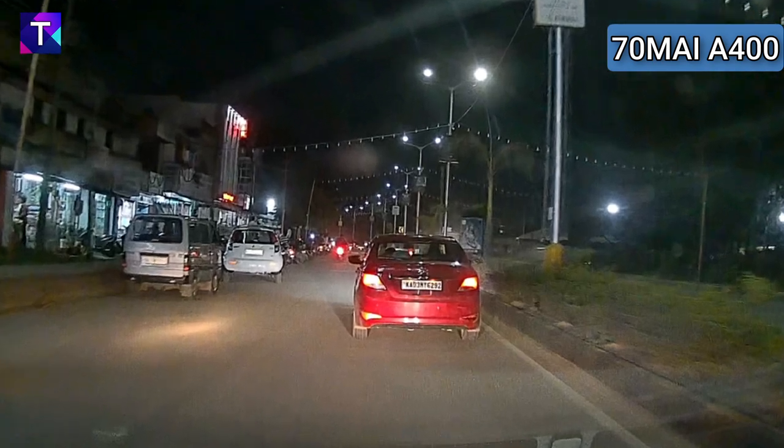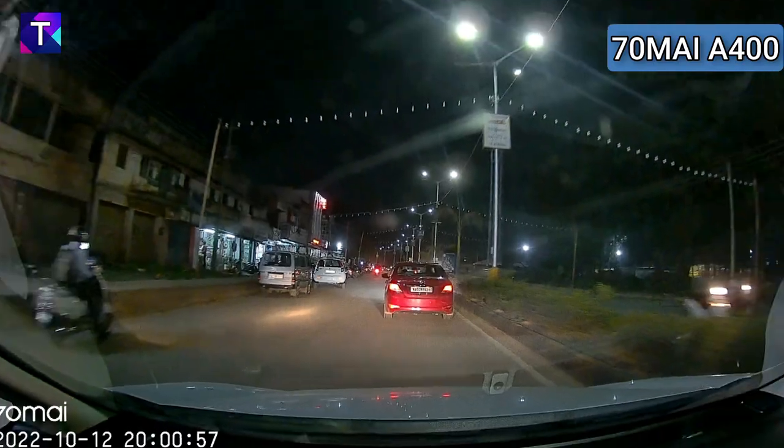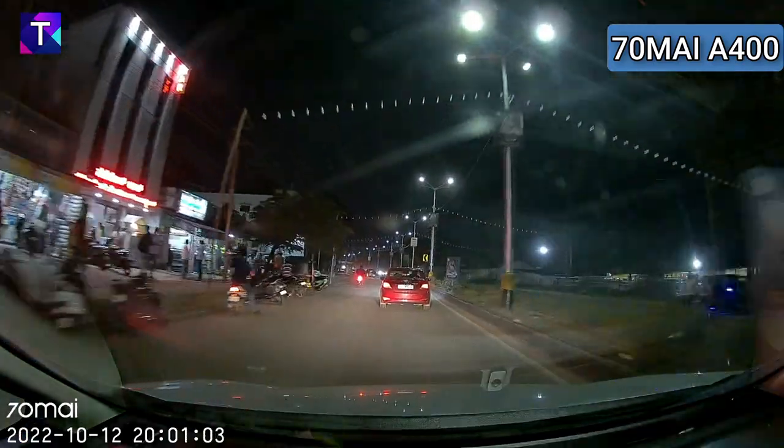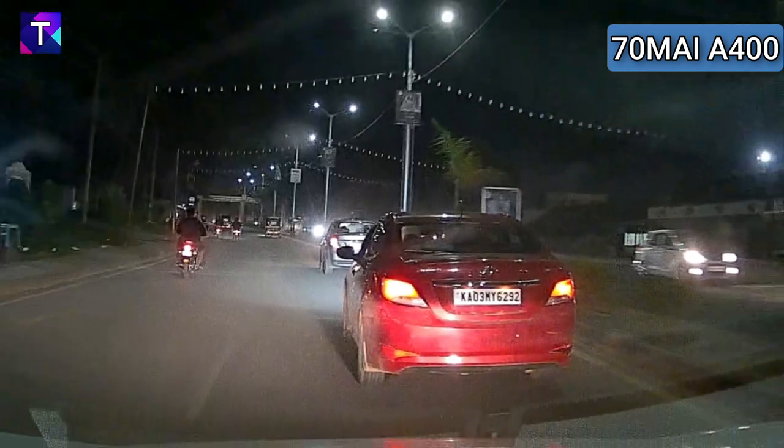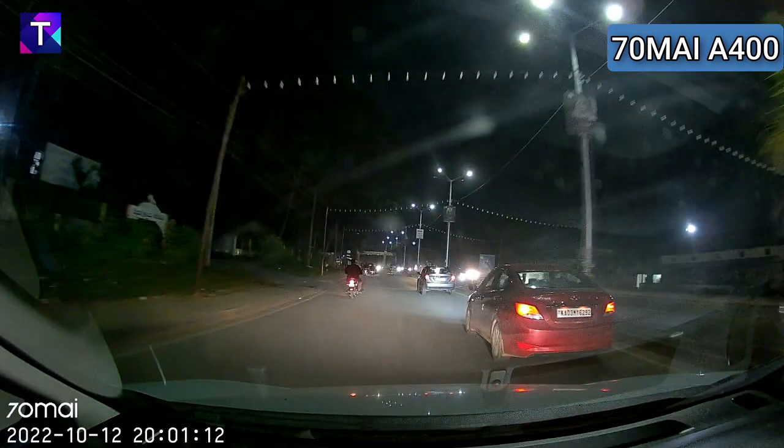Repeating the same with the 70Mai A400 at night — pausing at 30 feet and zooming in, the license plate is not overly exposed and individual letters and numbers are visible, although there is a lot of noise due to the lesser resolution of this camera. You can still make out the number plate at that distance. At close range, this is the clearest view — better than both the Mola N3 and A500 due to slightly lesser exposure, though there is a higher level of noise compared to the other two cameras. The license plate is still clearly visible.